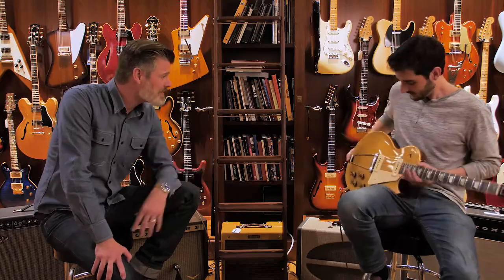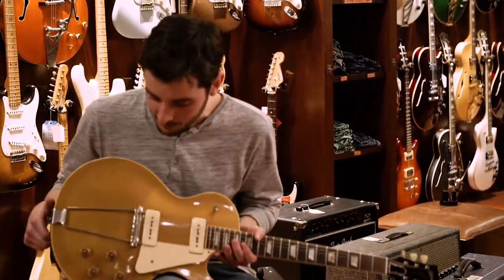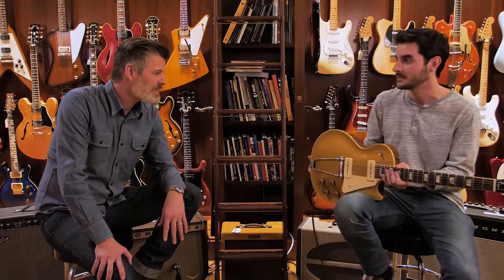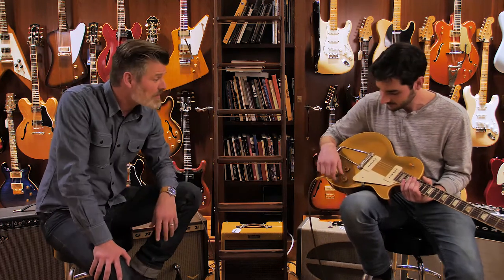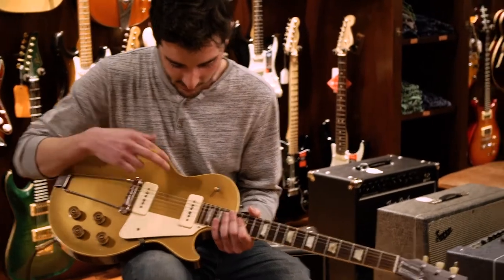Welcome to Rudy's Music. I'm Gordon, and my partner Dan is over here. What are we sampling today? We have a beautiful 1952 Les Paul gold top — first year production for these. This one is so early it doesn't even have a serial number, which is a beautiful thing. It also has large barrel knobs, which you only see on the early ones, and we've got this trapeze tailpiece here.